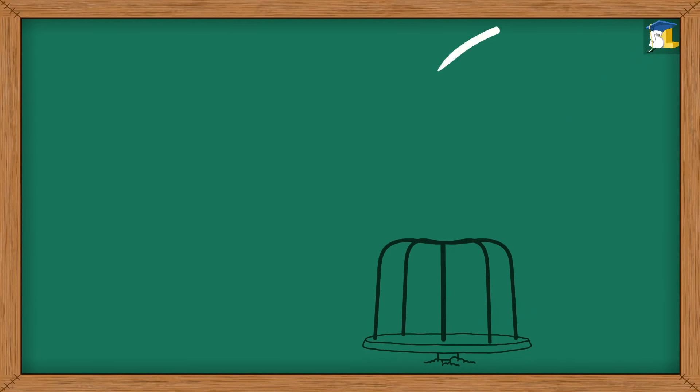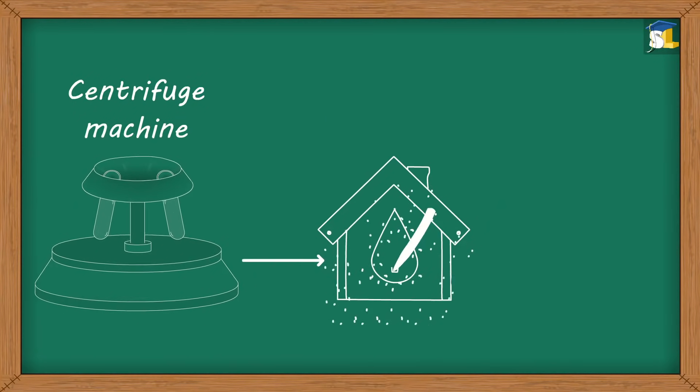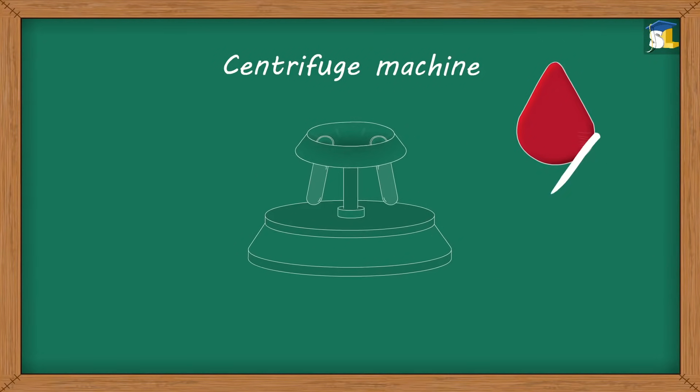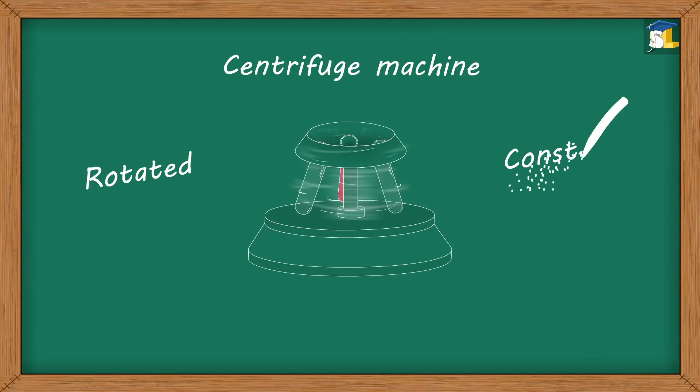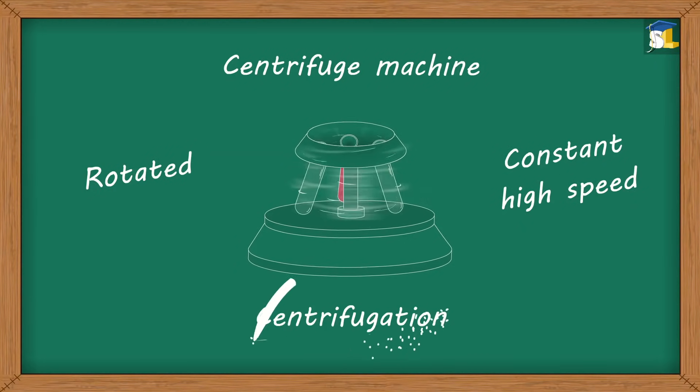Similar to a merry-go-round, a machine called a centrifuge is used in blood banks to separate blood components. In the centrifuge machine, a test tube filled with a blood sample is rotated at a constant high speed. This process is called centrifugation.